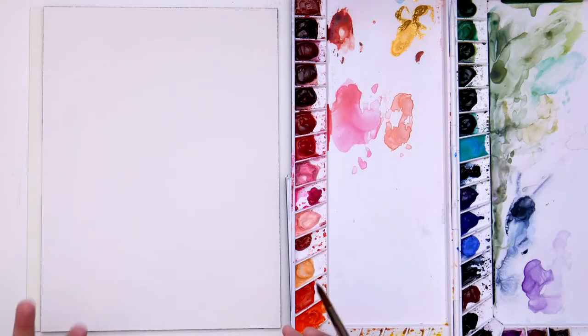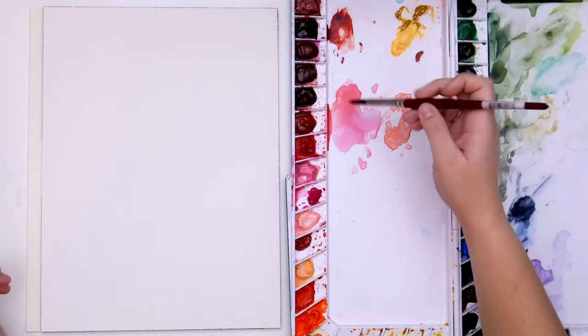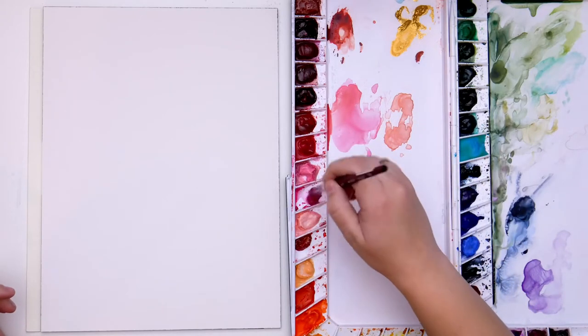This month is all about peonies, and I'm really excited to show you how I approach painting peonies. There are tons of different ways, but this is kind of my favorite way.